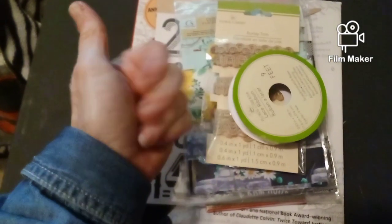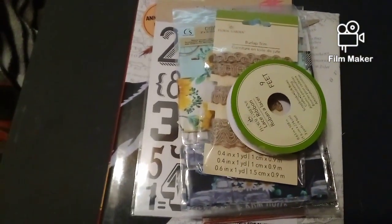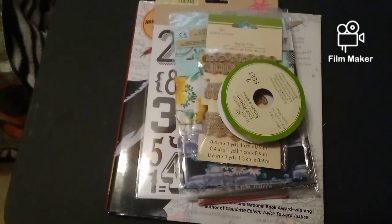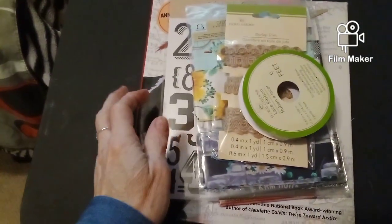Hi guys, how are you? I just want to show you my Dollar Tree haul for junk journaling.